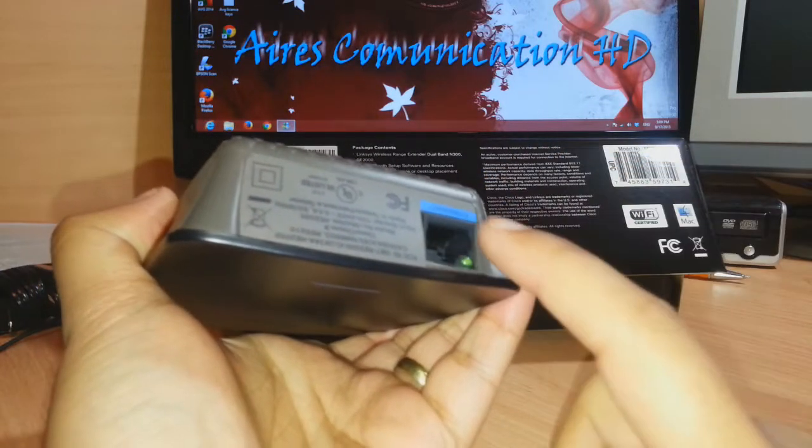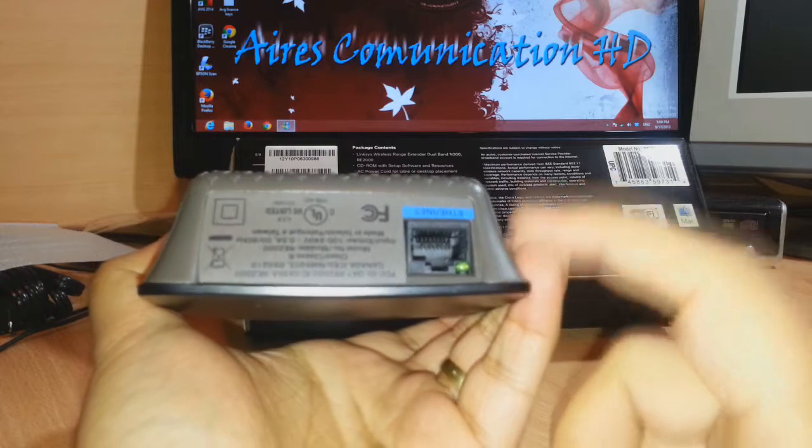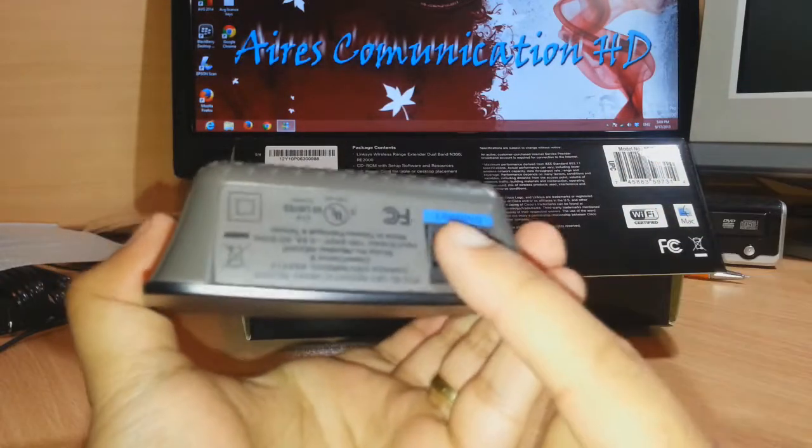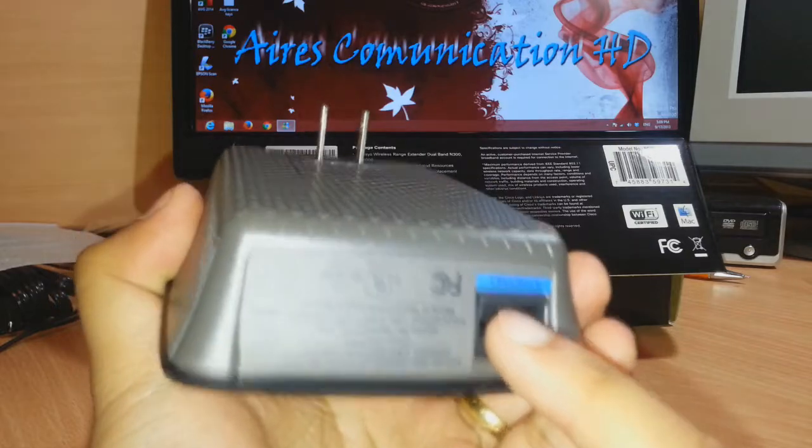You have one Ethernet port here, as you see — maybe for the setup we have to connect this one, or maybe by this we can connect to a PC too. I don't know yet what the function of this is, but at setup we will need this one connected to the PC.